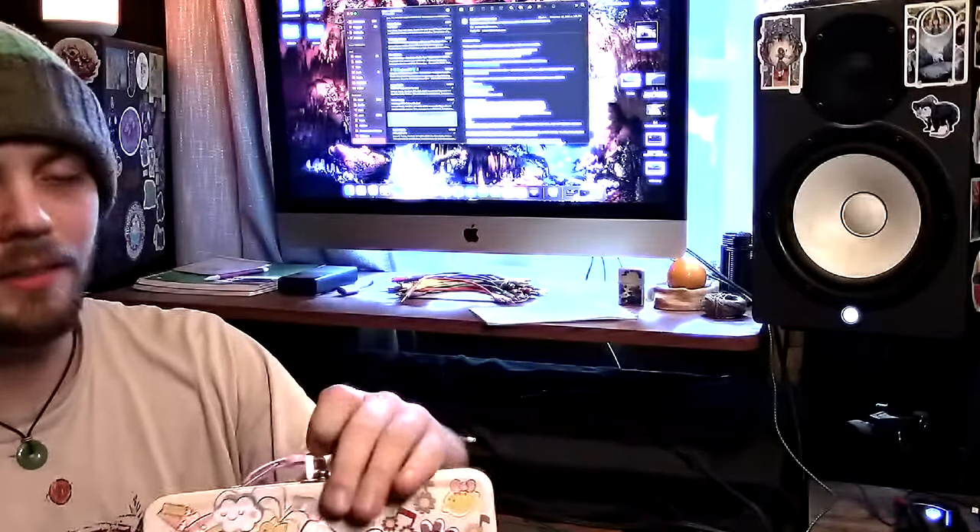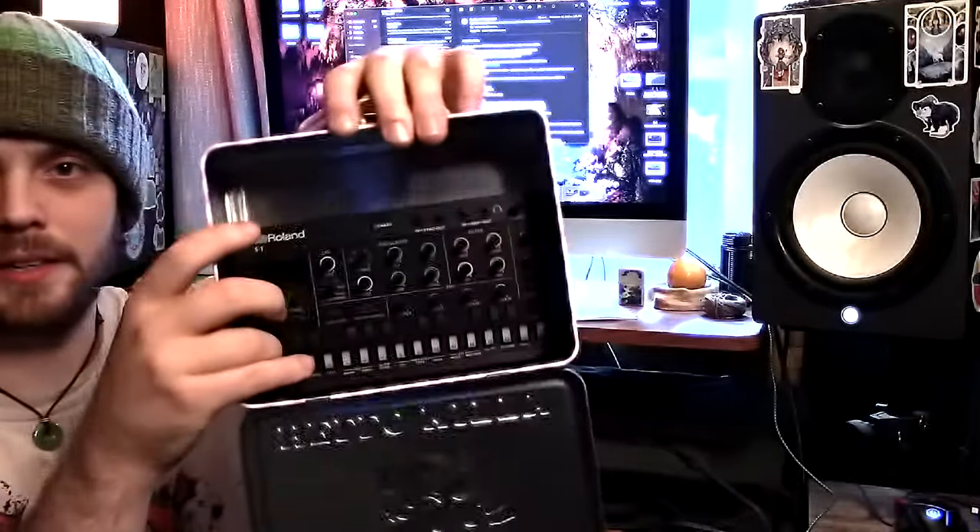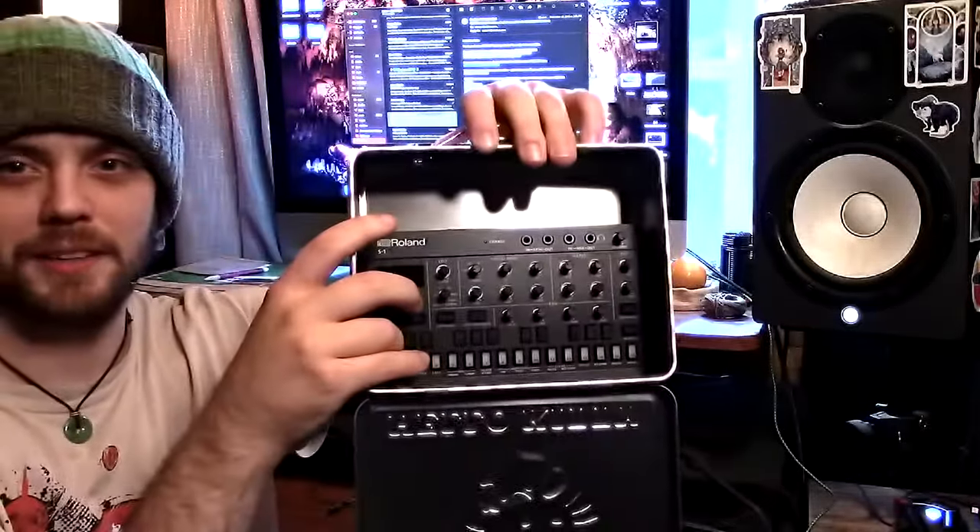My favorite thing about it, just before we even get started, is that it fits in my cute Hello Kitty lunchbox. Ta-da! There she is. Cameras work weird — everything is backwards from real life.